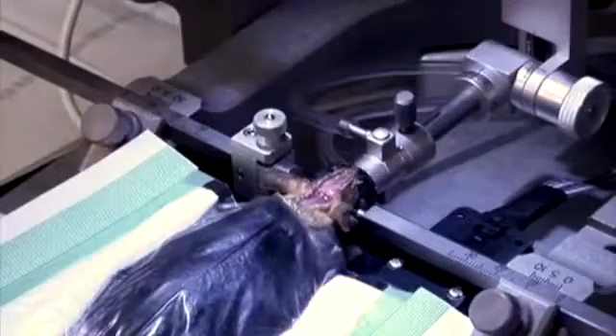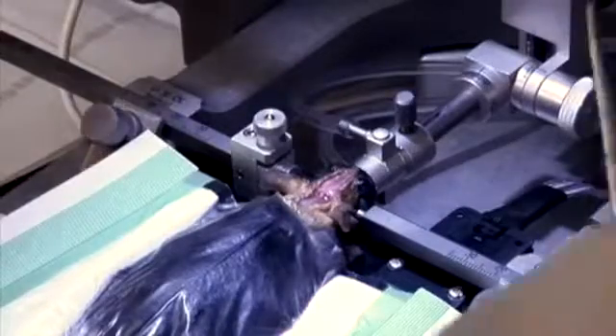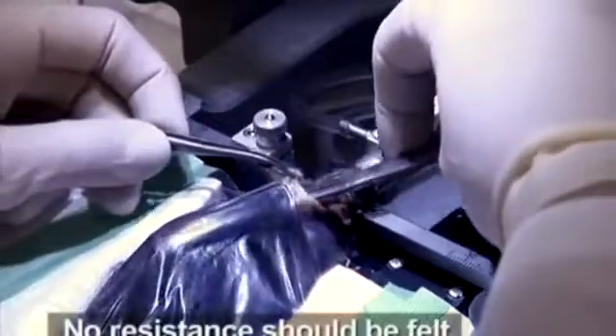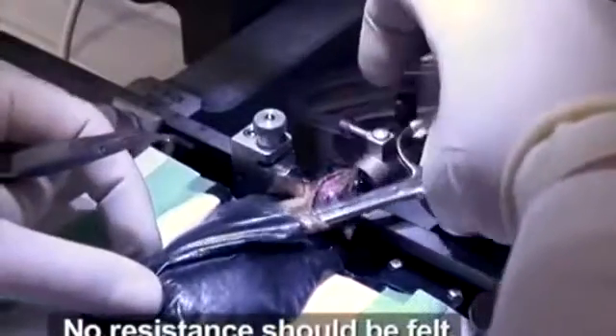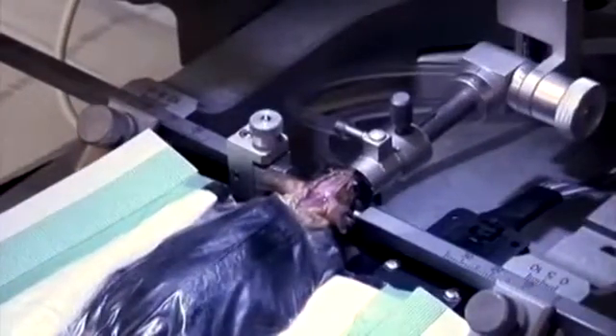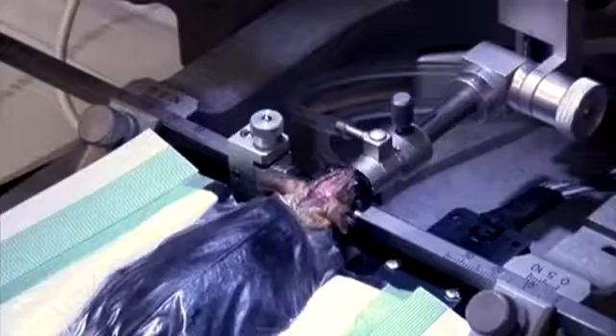After making an incision from the base of the neck to the area between the eyes, insert blunted scissors with the curve facing up underneath the skin at the base of the neck. Smoothly slide the scissors back towards the left hind limb and open them slightly to form a subcutaneous pocket.